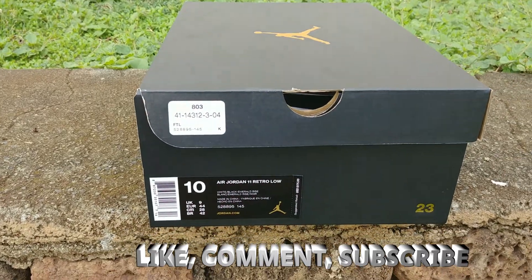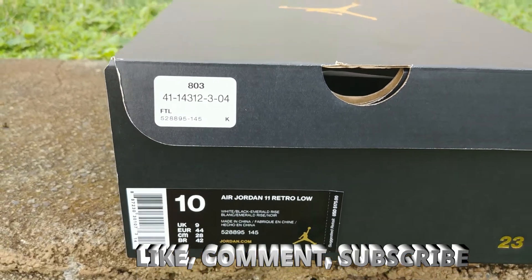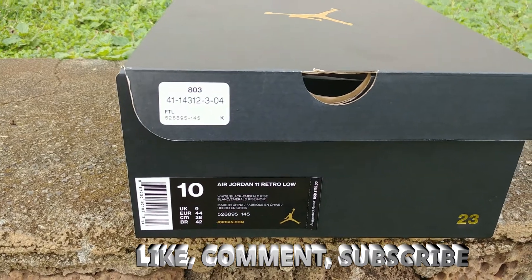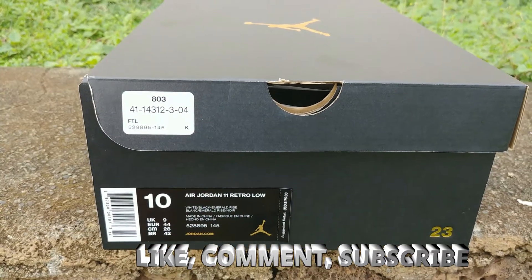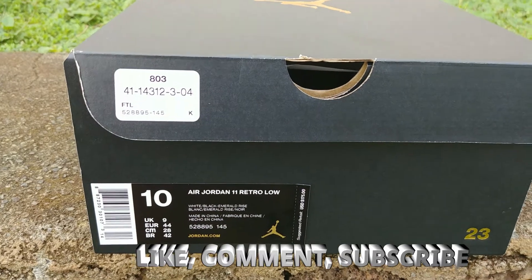Got it from Foot Locker at $111 — I went with the size 10 on these. You can definitely go true to size. Air Jordan 11 Retro Low. I know a lot of people don't like the lows, but 11 to me is 11 — 11 and 12 are my favorites. Suggested retail price: $175.